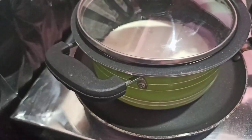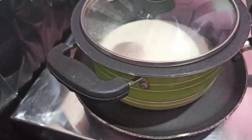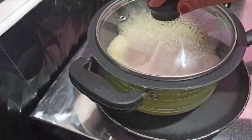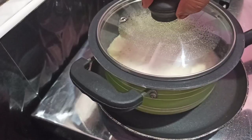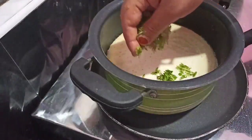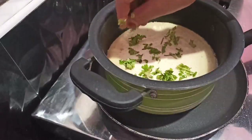Let's cook in a low flame in the middle of the pot.